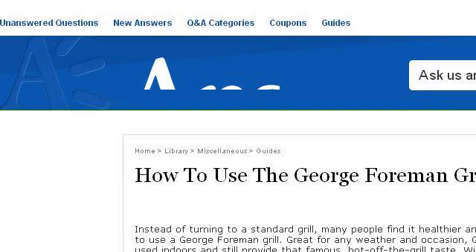Last but not least, try our third-ranked site www.answers.com. The web page is 'How to Use the George Foreman Grill, ENG332.com.' This is the link.